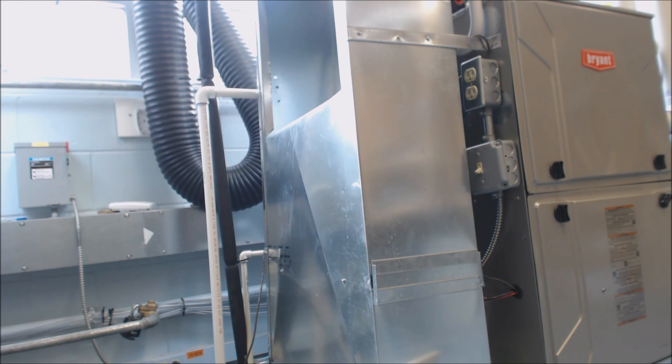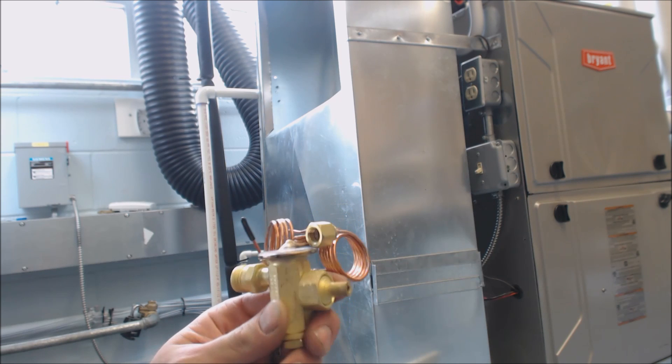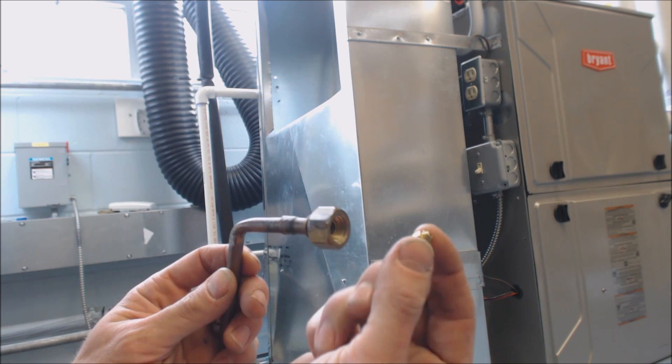Hey guys, this is AC Service Tech channel. Today we're looking at how to figure out the superheat needed to charge an air conditioner — an outdoor condenser or a heat pump in AC mode. The very first thing we're going to need to do, after checking what refrigerant it is, is determine if the evaporator coil has a TXV or if it has a piston or orifice.